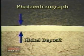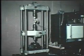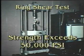Electroplated coatings are known for their high quality and superior adhesion. Here, tensile bend tests of electroplated and metal sprayed coatings are qualitatively compared. Quantitative ring shear tests have shown the adhesive and cohesive strength of brush plate nickel deposits to exceed 50,000 PSI.